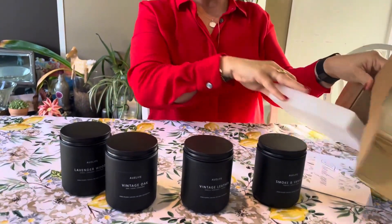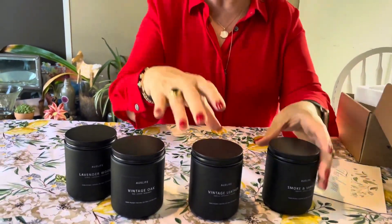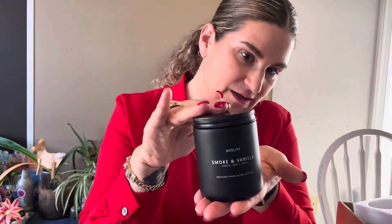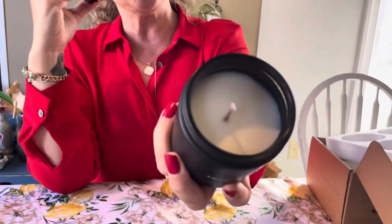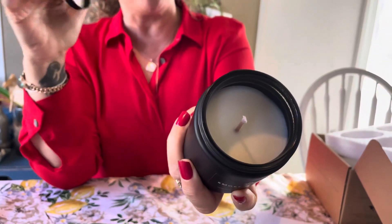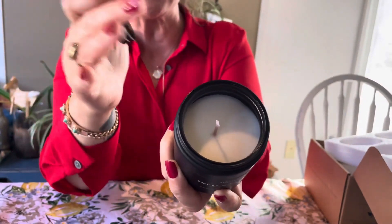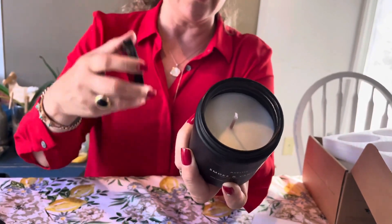So that is the box, those are the packages. I just want to show you how sleek and nice the packaging is — it just has a little bit of a glow to it. The wick, you can always trim it down before you're getting ready to light it. There's no divots, no bumps, nothing. It's all evenly poured, which I love.